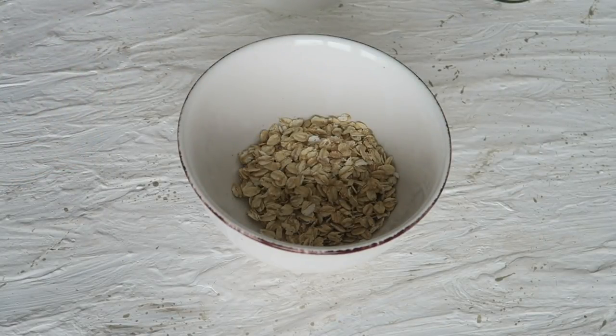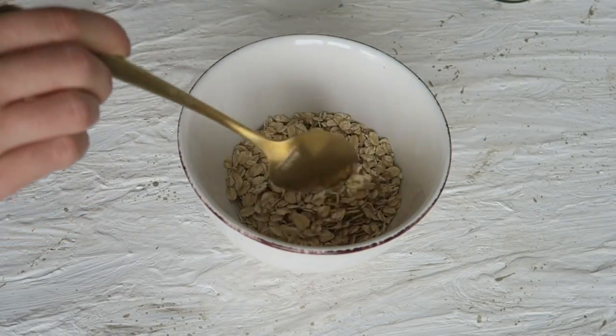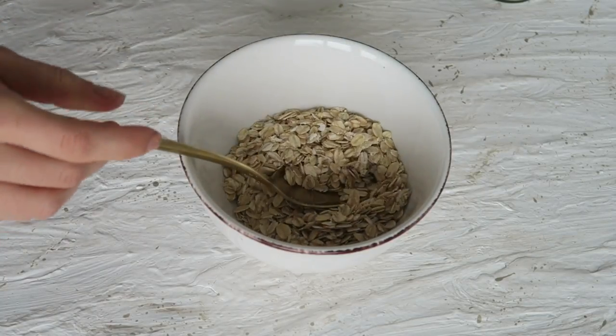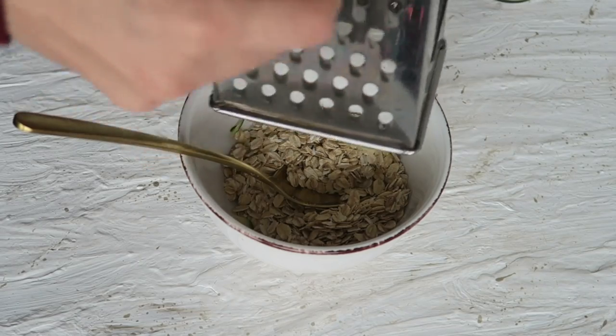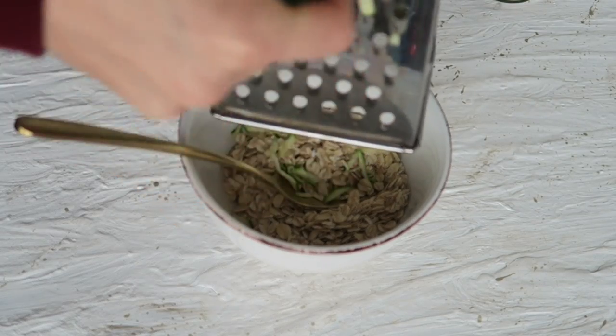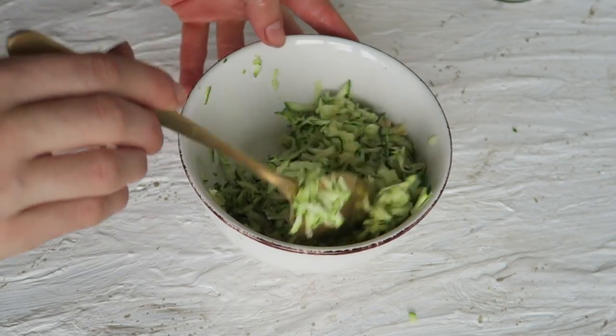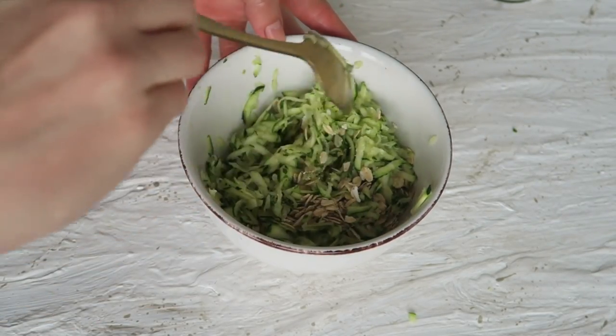I started this baked oatmeal with five tablespoons of oats, but feel free to use however much you want to eat. Adding to that, I added about a quarter to a fifth of a grated zucchini, just to add some greens to the breakfast. Mix it around.